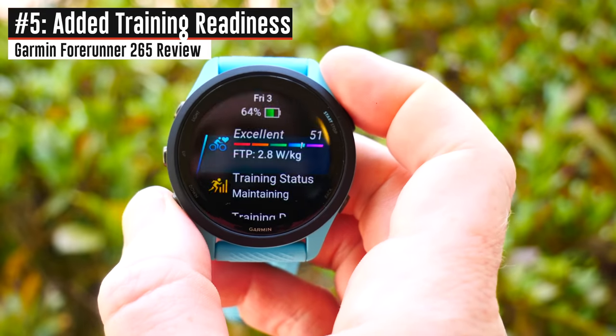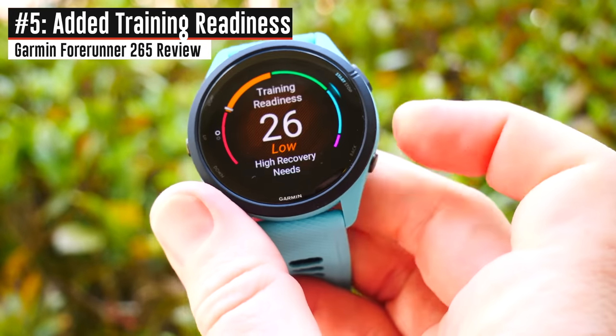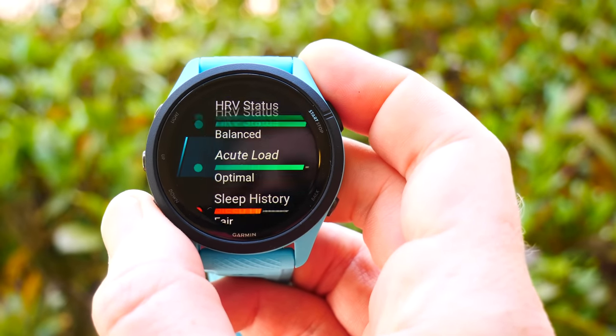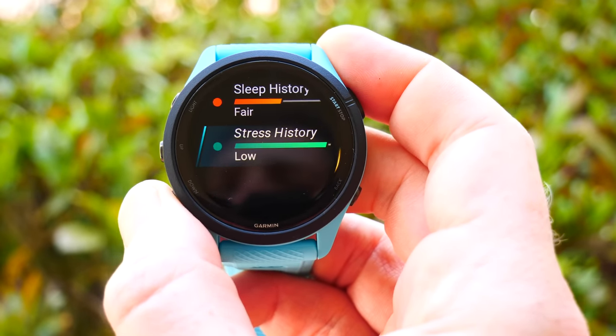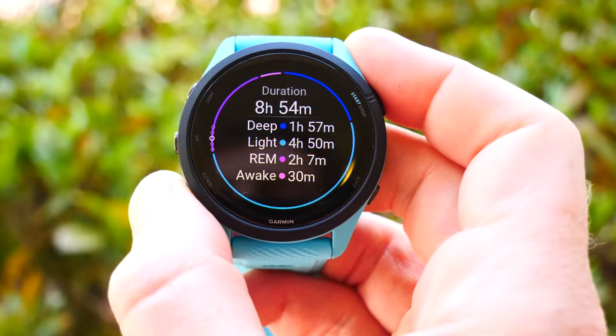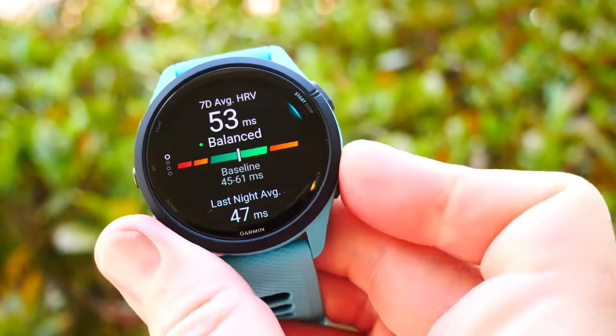The second biggest change, aside from the display, is the addition of Training Readiness. Garmin added Training Readiness to their high-end watches last year — starting with the 955, then the Fenix 7 and Epix series — but this is the first time we're seeing it on the Forerunner 2x series. It is exclusive to the 265 and will not be coming via software update to the 255. Essentially, Training Readiness is an umbrella that looks at your sleep, HRV status, stress, and training load, and figures out whether or how hard you should train that day.